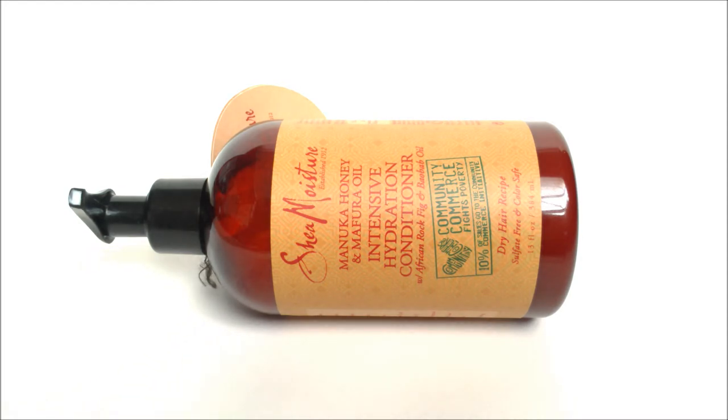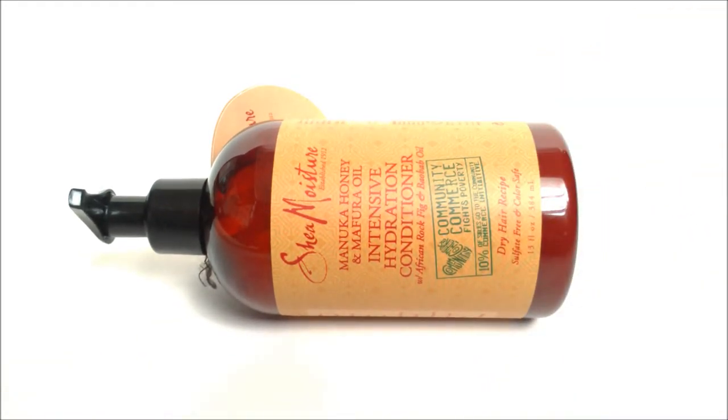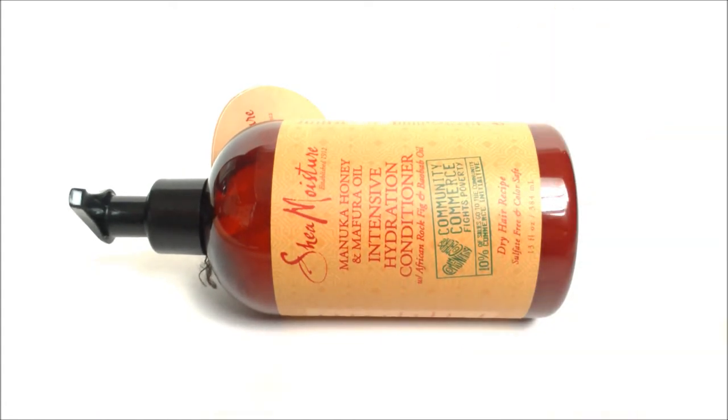It gets the job done in keeping my hair in shape. Props to Shea Moisture for the packaging — I love the fact that they packaged it in an amber bottle instead of a typical clear bottle. I think they should start packaging their products like this more often because I love the label. If you've tried this product before, let me know in the comments below — I'd love to hear how it worked for you.